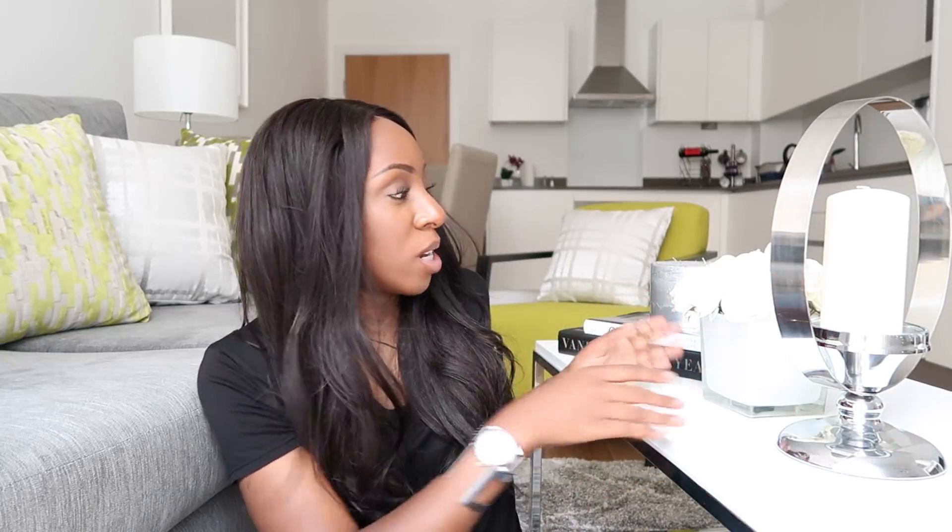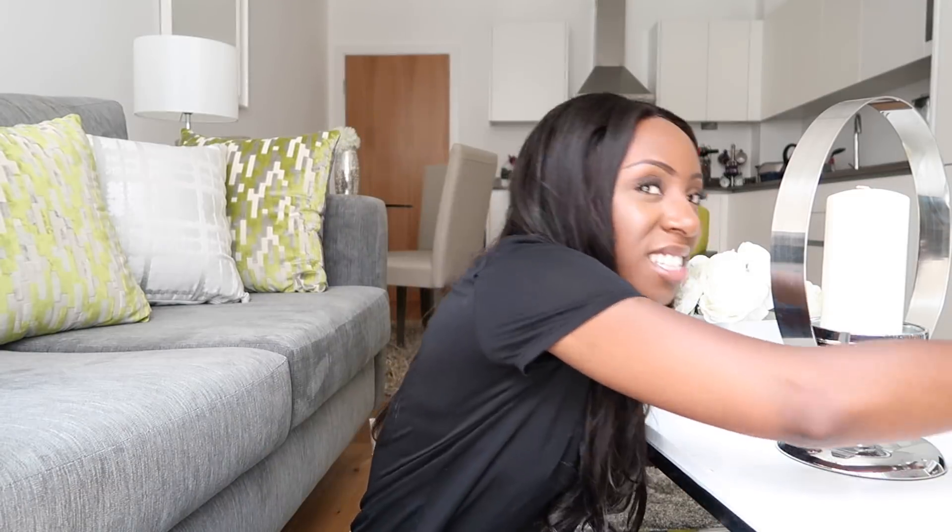Hi guys, welcome back to Style of Substance and welcome to a slightly different video setup — hopefully this works for you. I thought I'd get some props going in the background, create a bit of a vibe with some flowers and books. I'm filming in my kitchen slash living area just because the light from the window in here is really good and it's nice and relaxed. There's water in here — I'm not drinking in the daytime yet.